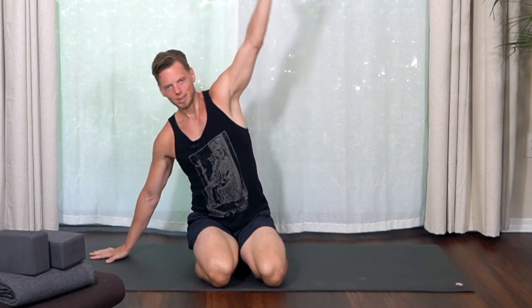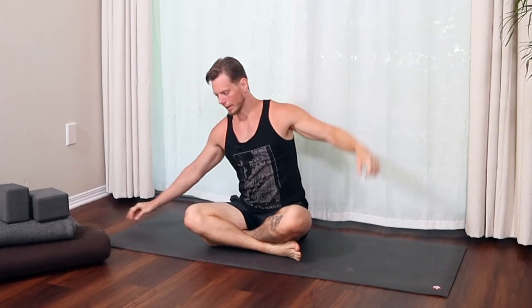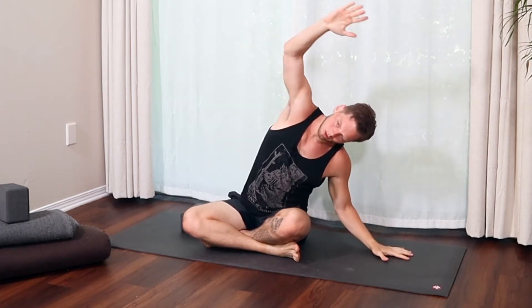From seated, the next pose is a side bend — just what it sounds like. You reach one arm overhead and lean to the side. You can do that from kneeling or from Sukhasana. You could also use a block under your elbow. The idea is to move your spine into lateral flexion, or a side bend. There are lots of variations I'll teach from here.